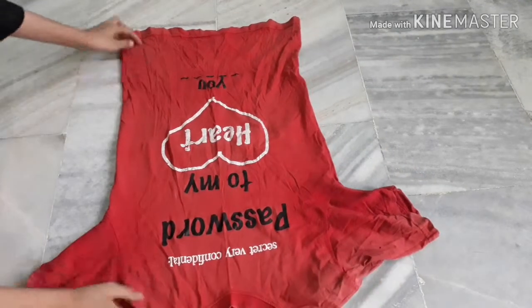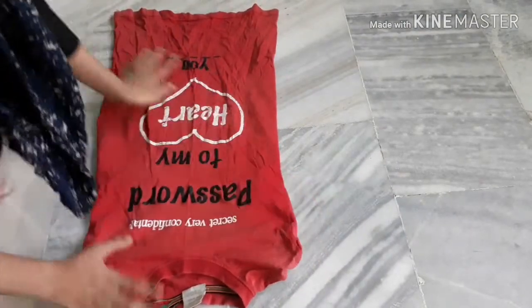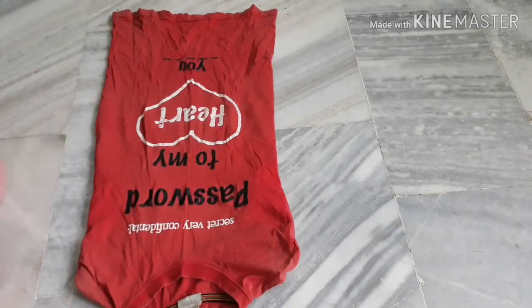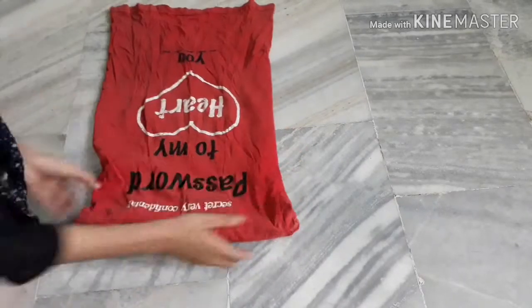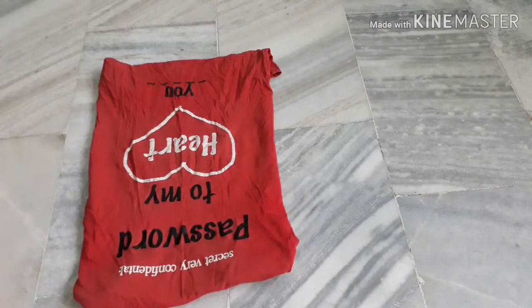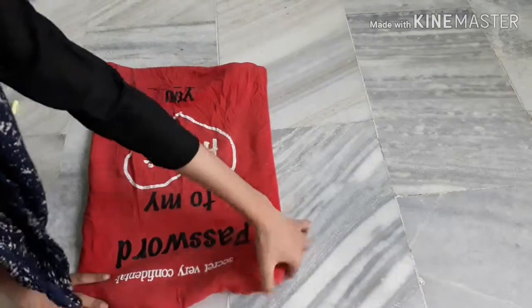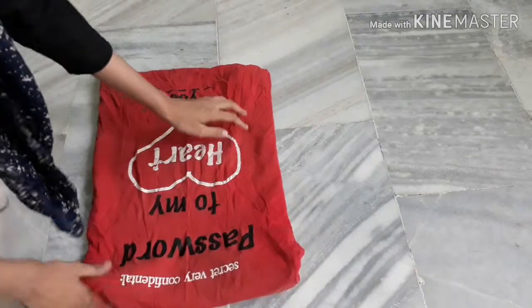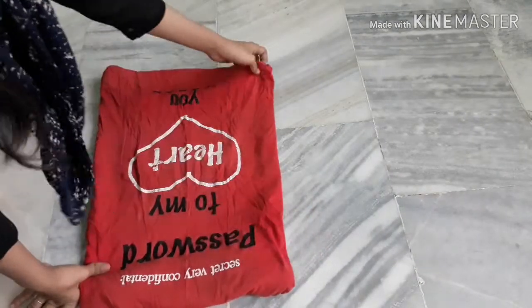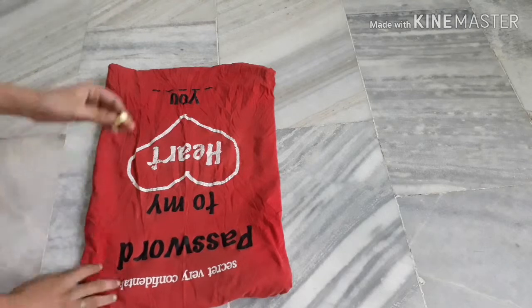Firstly I'm gonna fold the sleeves and the collar. Now take chalk for measuring, and be sure that you are folding your t-shirt properly.